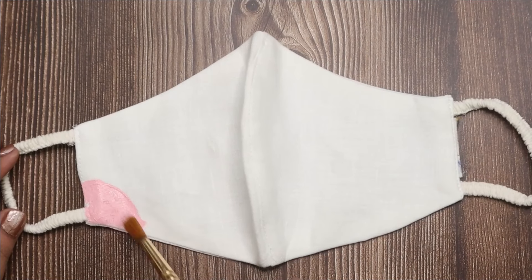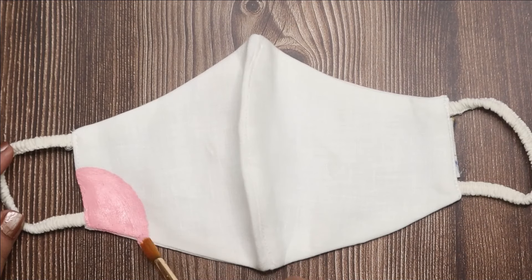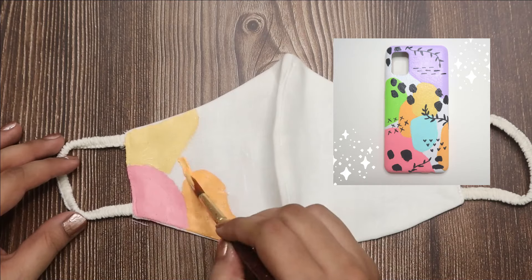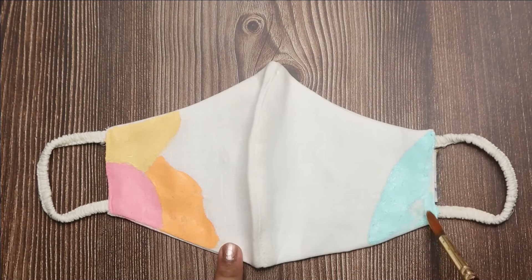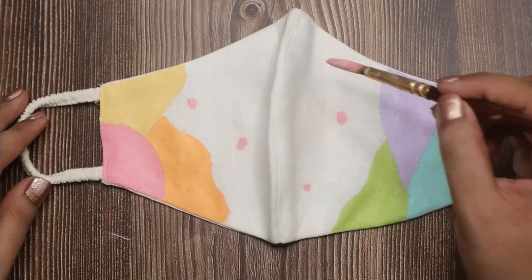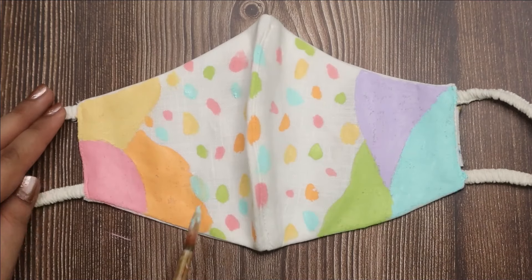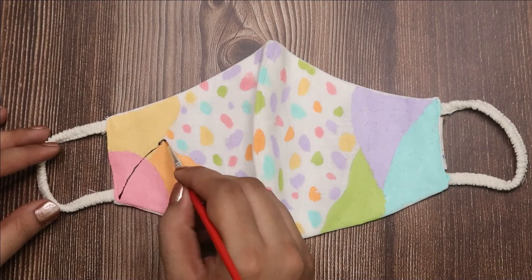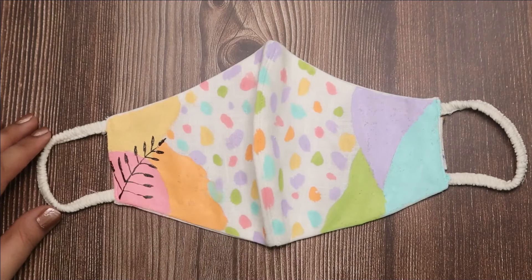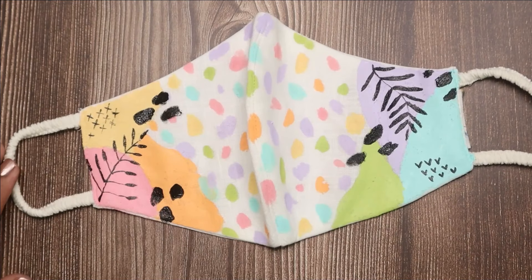Now let's start coloring. I am painting some random blobs here. I am making a matching mask to the mobile phone case I painted earlier in part one of the Mother's Day gift idea video — link is provided in the description box below. Here I am drawing some abstract shapes using black fabric paint. Once you are happy with the design then let it dry completely.